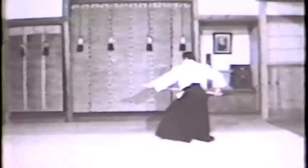Jiu san no Jo, or 13 forms of Jo exercise, is the so-called quick flailing series, which features the quickest possible delivery of blows to the front as well as to the rear.